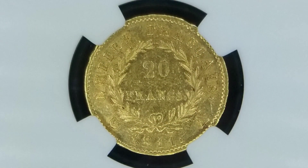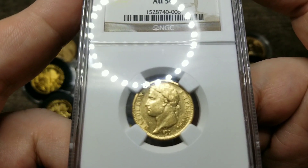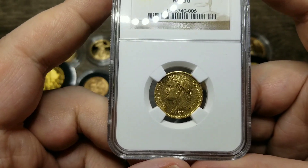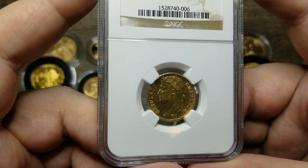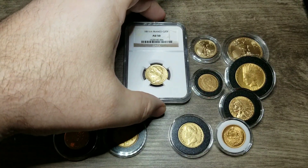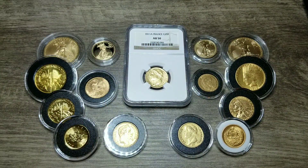So Napoleon himself could have actually handled this coin. Now, 1811 was actually a good year for Napoleon. His son was born that year, he was master over most of Europe, and everything seemed to be going Napoleon's way.